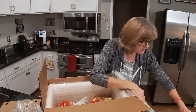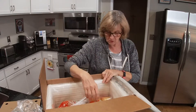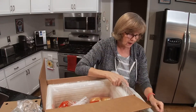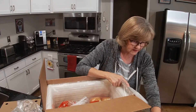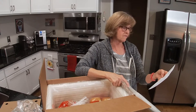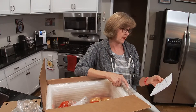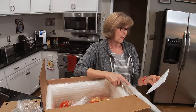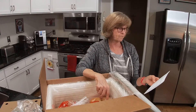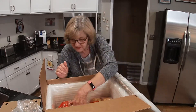I wanted to mention: for the first 50 people who sign up, I have a referral code down below. You will receive, I believe, $10 off your first box. So that is for the first 50 people who sign up and I will put the code down below. The discount code is SENIORSUE and I have a referral link down there that you can click on if you are interested.